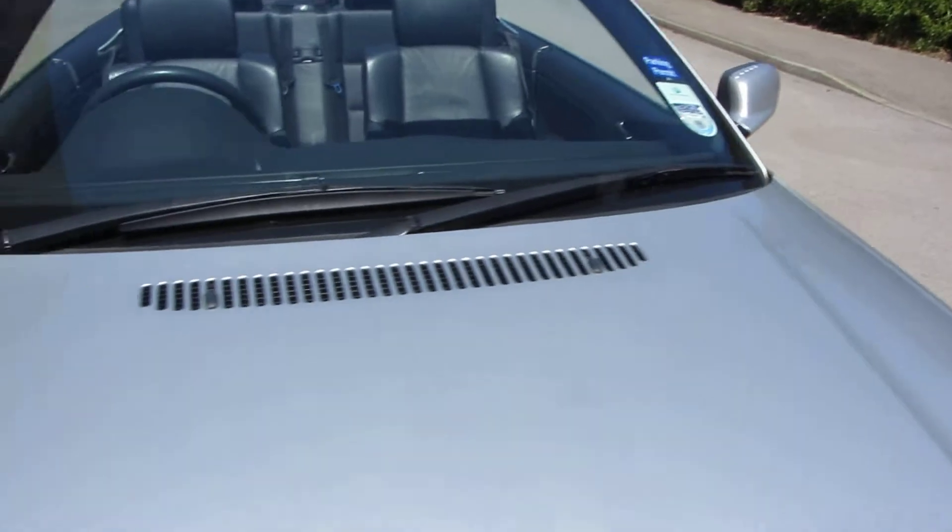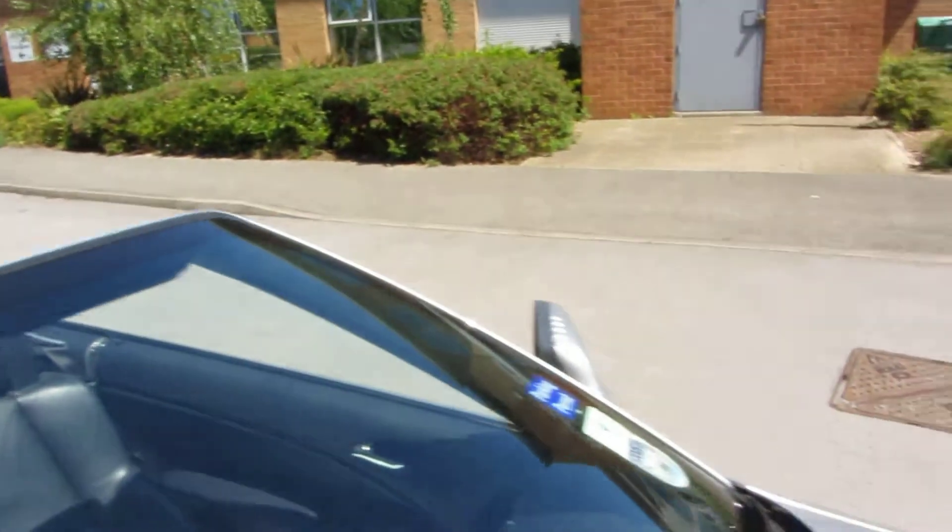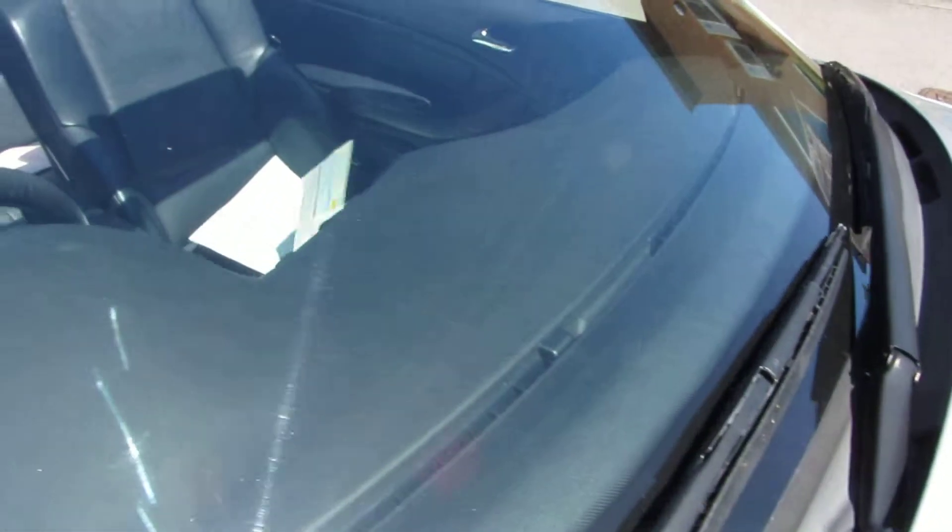Bonnet — just a few chips there, there, and there as you can see. They just need sorting out, and those as well. There's nothing major needs painting on the bonnet. Windscreen — just a few chips, very very light though, no problem at all.